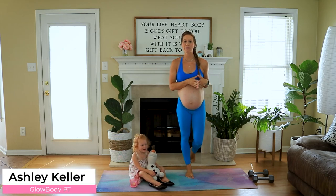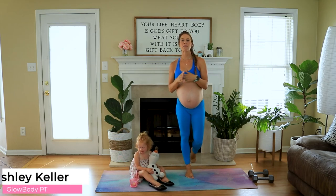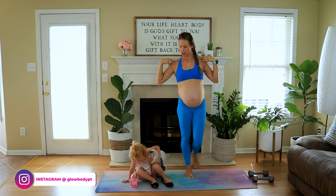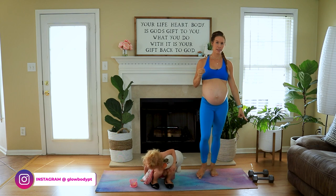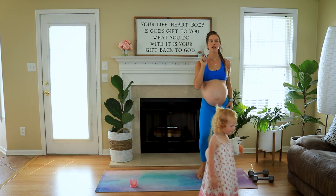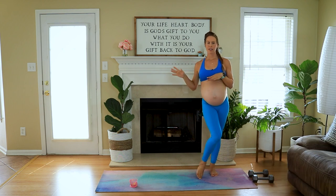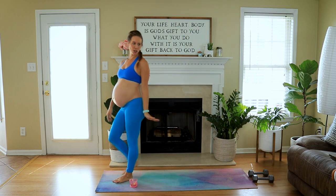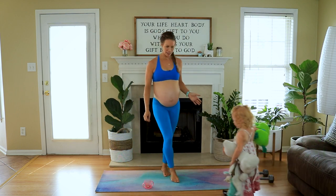Hi ladies, Ashley here from Glow Body PT, and welcome to my intense extreme shoulder workout challenge for you. All you need for this workout is a pair of dumbbells. I have 10 pound dumbbells, which is about 4.5 kilograms, but use what is right for you whether you're going to go lighter or heavier. I have Ava here with me today prancing around in her fancy shoes we got at Goodwill for $3.